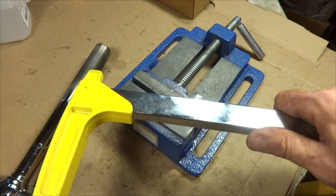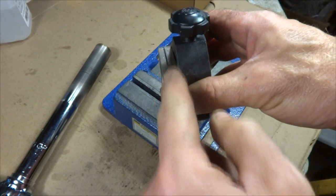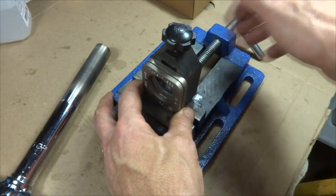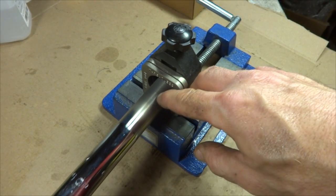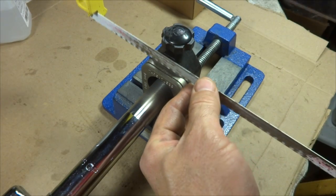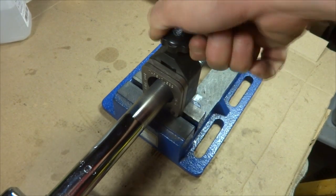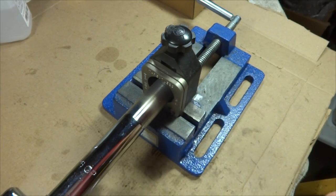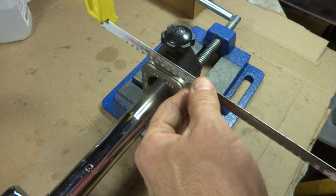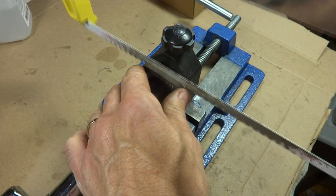To cut the steerer, I'm going to use a hacksaw, but I have a neat little tool here from Park Tool that will clamp down on the steerer and hold it — it's got a little slot for the hacksaw so I can cut nice and straight. This is actually for a threadless steerer, but it'll work on this. This part down here clamps right into a vise. I stick the steerer tube in, line my mark with the slot, bring the hacksaw down in there and adjust it. I want to cut it as accurately as possible to the original.